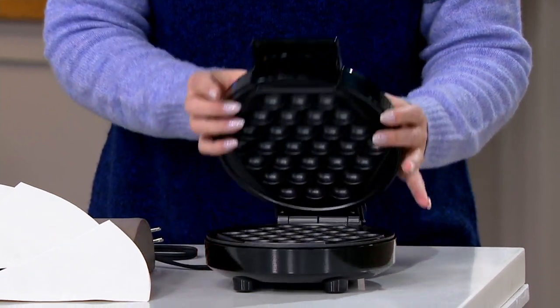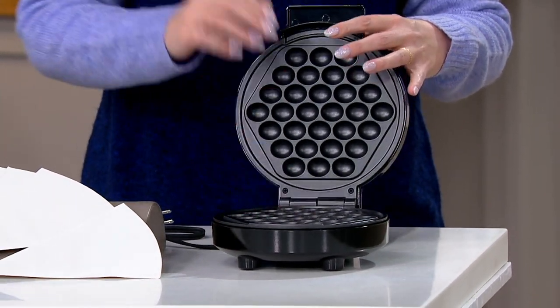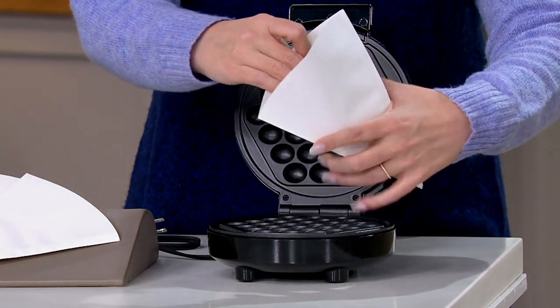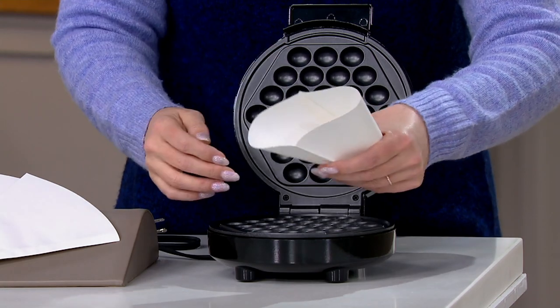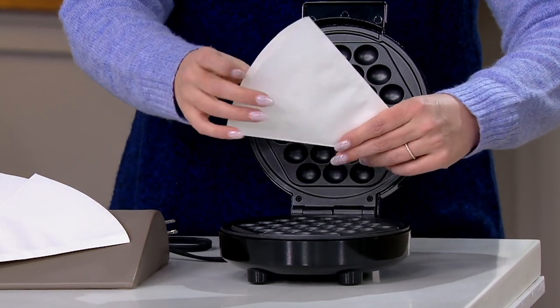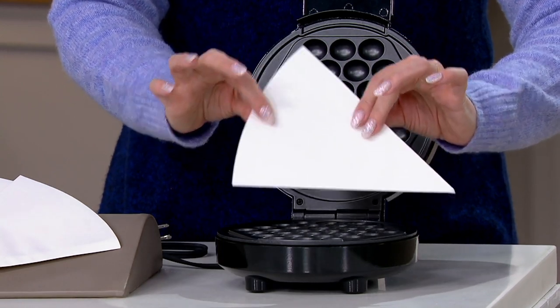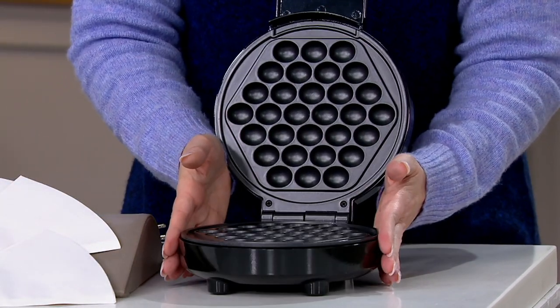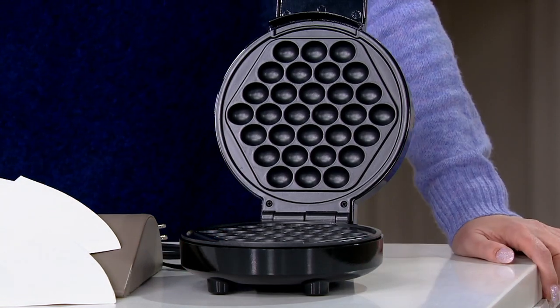But it's not just for waff cakes. You could put hash browns in here, you could put cornbread in here. We give you little papers so you could even make little cones for your ice cream if you wanted to. You could play with falafel — you could do so much with the cones. So you get the cones and you get the waffle maker for $13.